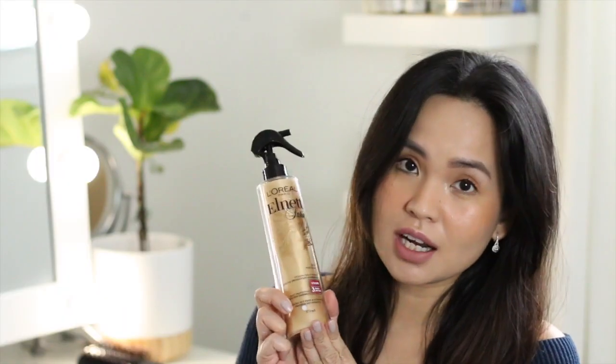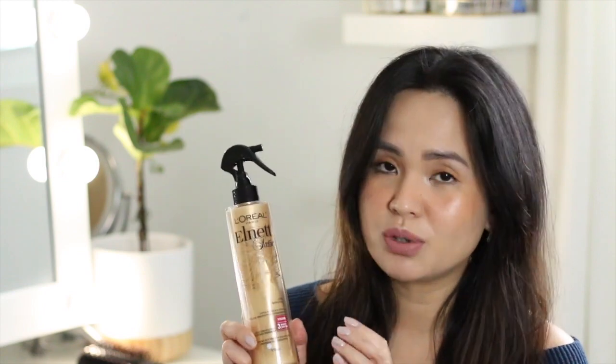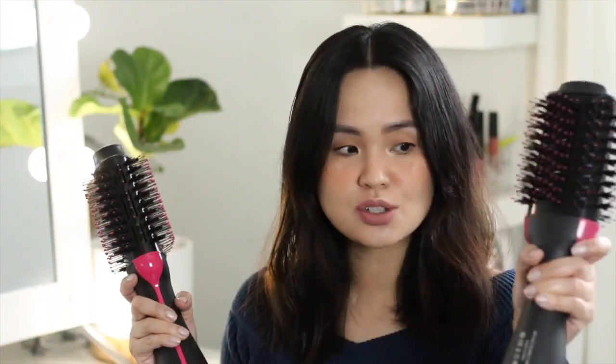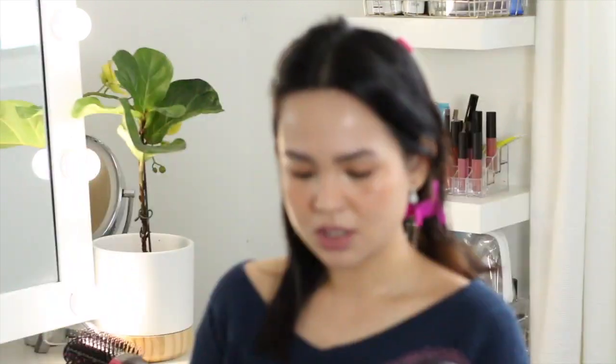On my right side I'll use the Revlon Pro Collection, and on my left side I'll use its dupe. The first thing I'm going to do is use a heat protection spray. This is my favorite — the L'Oreal L-Net Satin. I don't know if this still exists, but I love it because it gives a little volume.